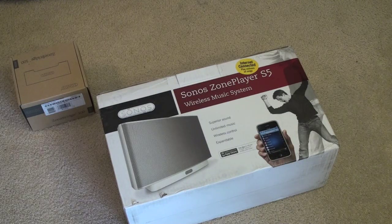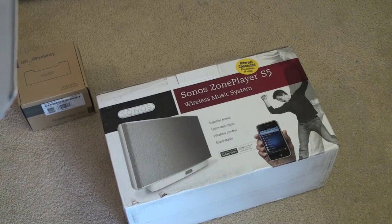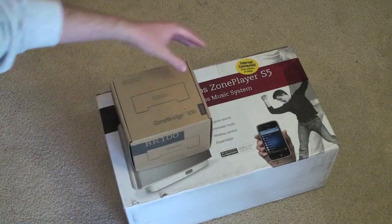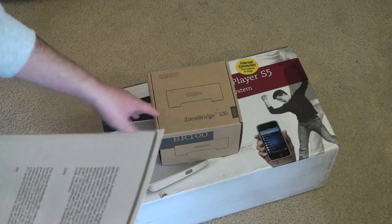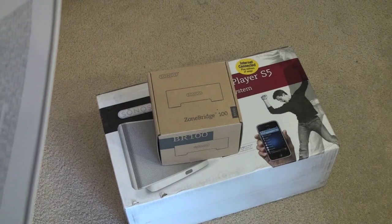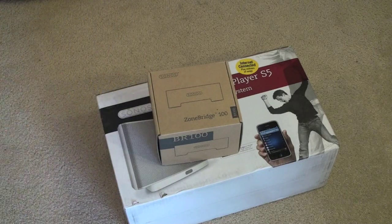With the S5, you can quickly add a room of music anywhere you want — simply plug it in and enjoy. It has superior wireless range, so no room is out of reach. You can control it with your computer, the internet, or the iPhone or iPod Touch via the app. The Zone Bridge 100, which will run you $100, makes setting up an all-in-one wireless Sonos system fast and easy. Simply connect the Zone Bridge to your router to instantly activate the Sonos wireless mesh network, and with your zone player and controller, you can wirelessly put music anywhere in your house — ideal if you don't have ethernet wiring in every room.